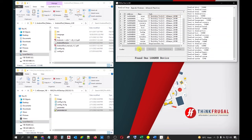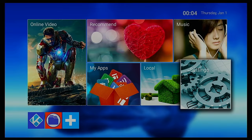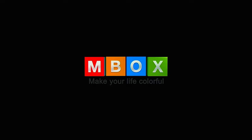Once you see 'Download Image OK', it means that the flashing process has been successful. You can now close all the windows and disconnect the device from your PC. Your device will now reboot to the backup image we have just set up in the RK Dev Tool window. Congratulations, you have now successfully restored your Android box! It has been reported that under rare circumstances, a few Android boxes get stuck to the Android or Mbox logo after the restoration process. Don't worry — this is just a minor glitch present on some devices. If you happen to experience this, just do the toothpick method to manually reboot your device.